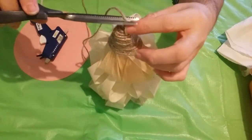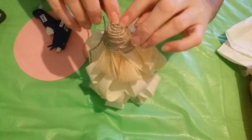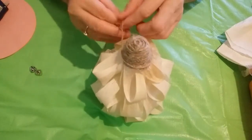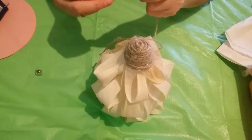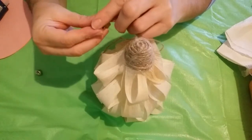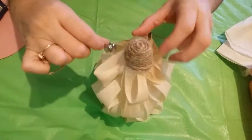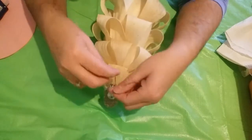Cut off the excess. I'm going to take a separate piece of twine and tie it around the top — you can glue it if you want. I'm going to tie it once and then thread one of the bells on, then thread the other one, and tie it together.